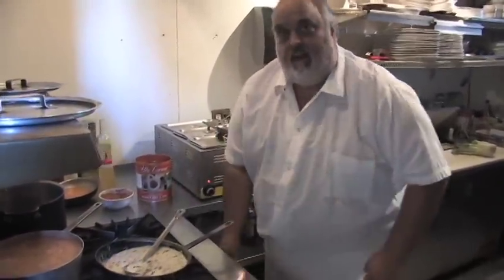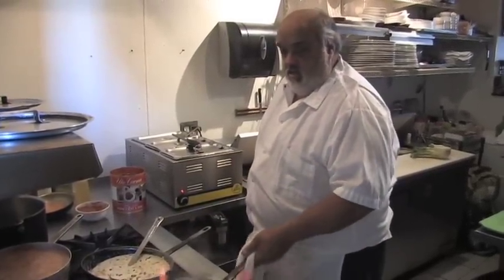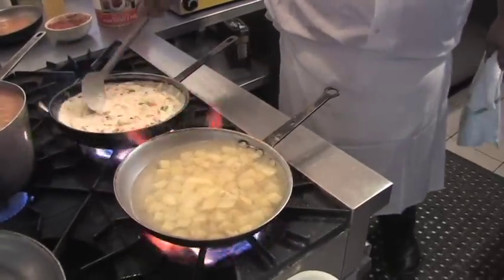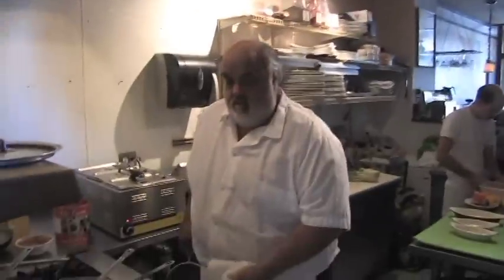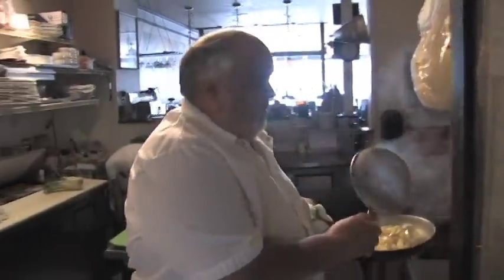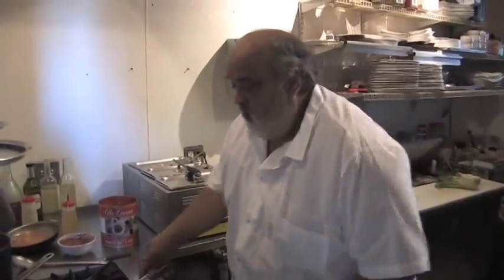We're going to let that come up to a boil and simmer. Our potatoes are cooking nicely. We just let this simmer down for about five or ten minutes — the sauce — you'll see it'll thicken way up. I'm going to drain these potatoes. They're like three-quarter cooked — they're soft, cooked all the way through.